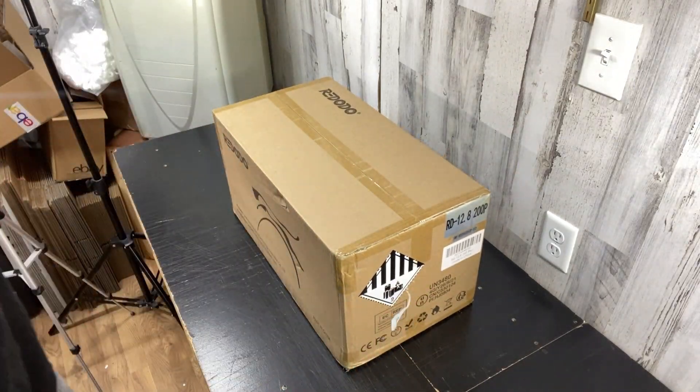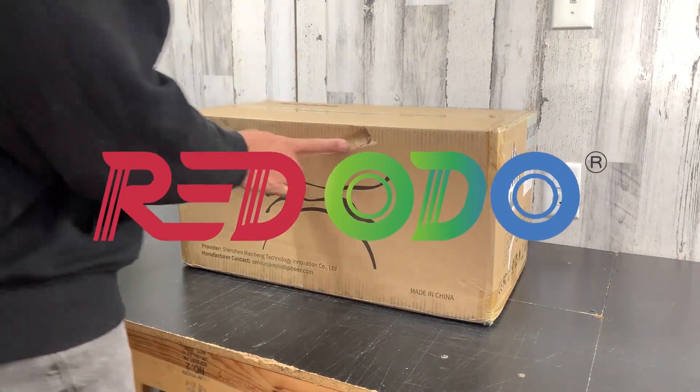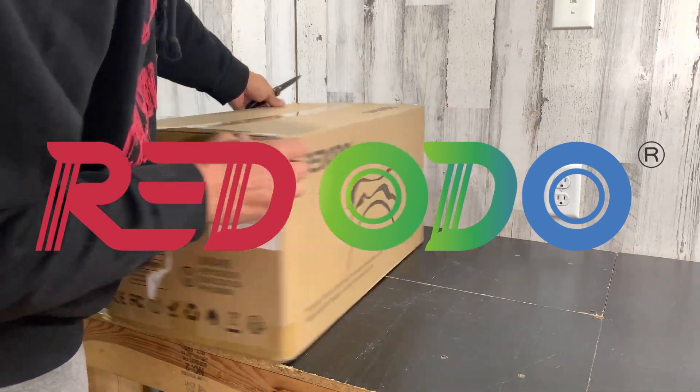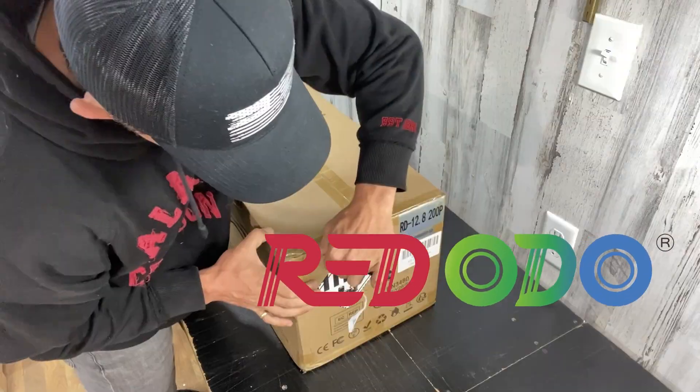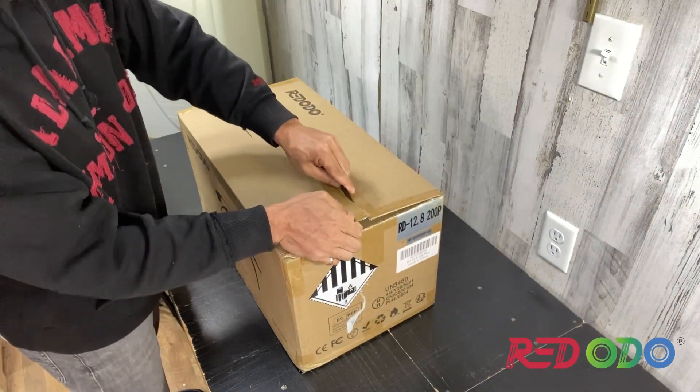Alright guys, I've got something really cool to show y'all today and that's this Red Odeo battery. I'm pretty sure I'm pronouncing this correctly — I checked their website. They pronounce it Red Odeo.